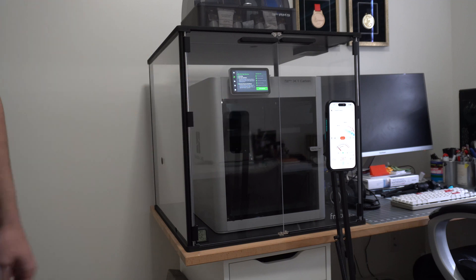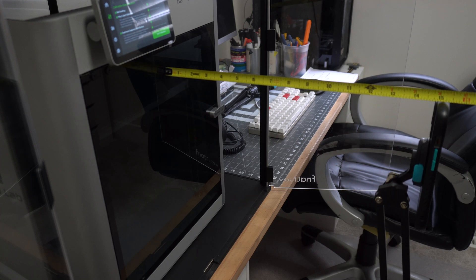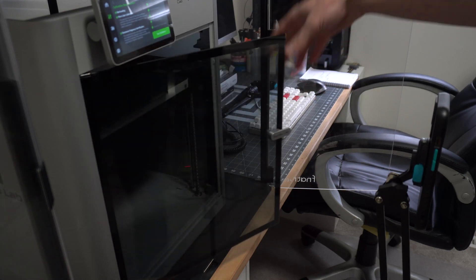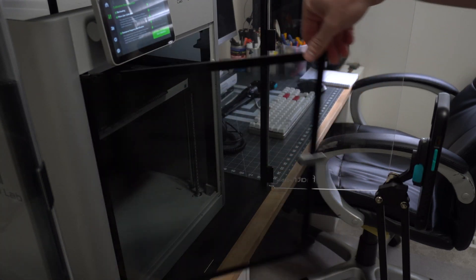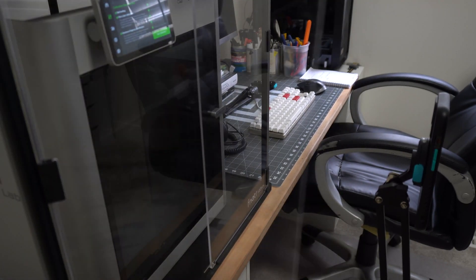We're going to see what the decibel reading looks like for all three of those conditions. The phone is 15 inches from the door of the printer, and it's going to stay there for all three tests. The doors can clear it, so we're going to get a consistent distance from the printer on all three tests.